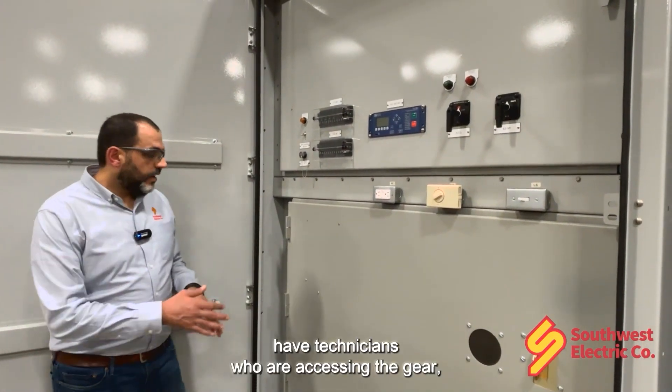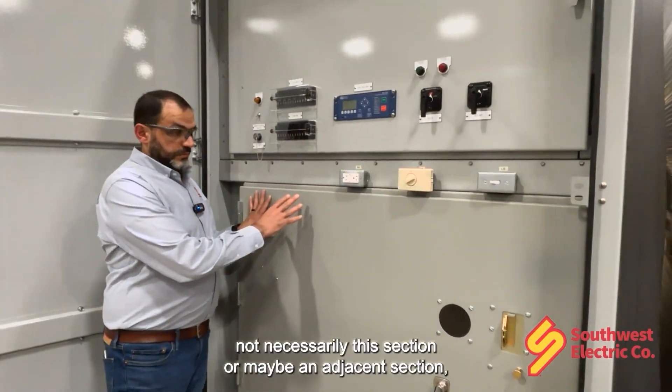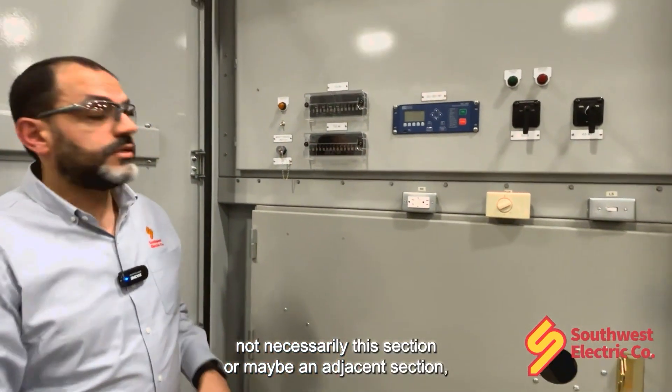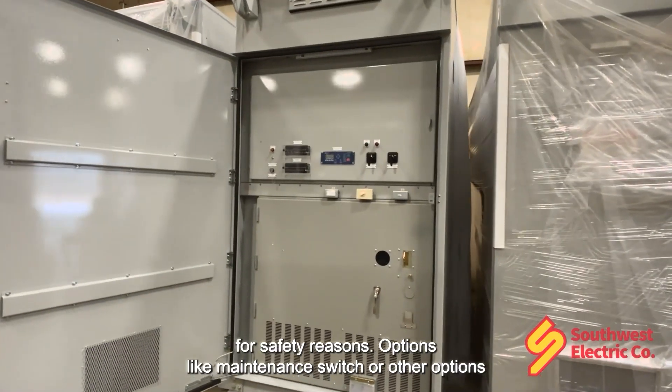When we have technicians who are accessing the gear — not necessarily this section, or maybe an adjacent section — they will need to activate those alternate settings for safety reasons.